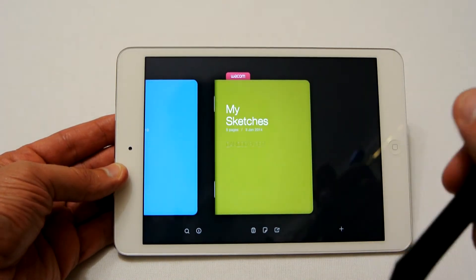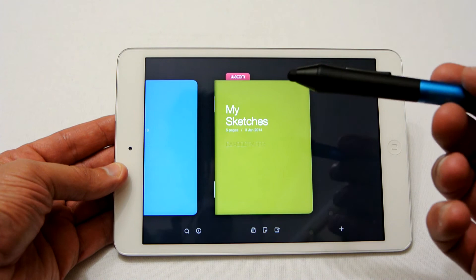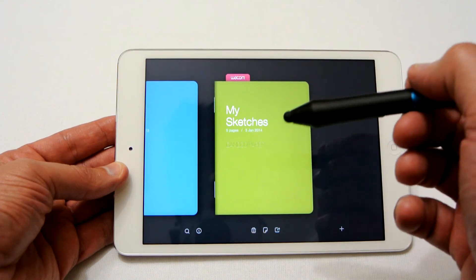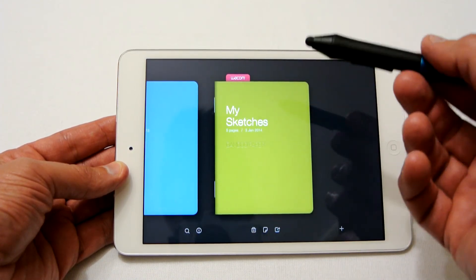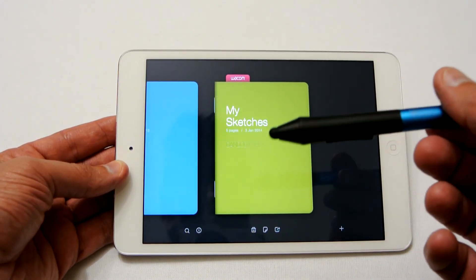The app I'm going to use today with this pen is Bamboo Paper, which is a free download. As you can see, you've got Inspiration, Notes, and Sketches. I'm not particularly a great drawer, so I'll let a friend of mine demonstrate how well you can draw with this — at least a basic drawing so you can see what it's like. As always, thanks for watching and please subscribe to my channel.